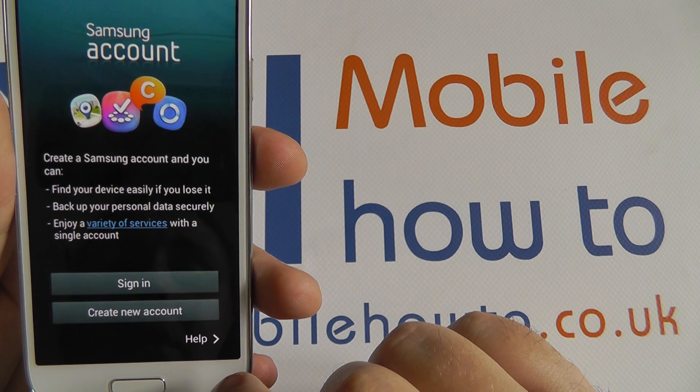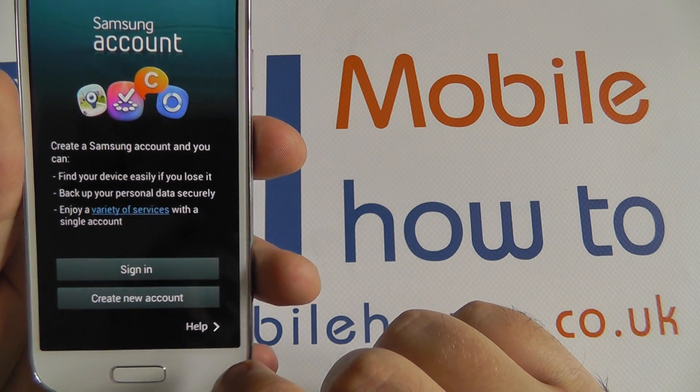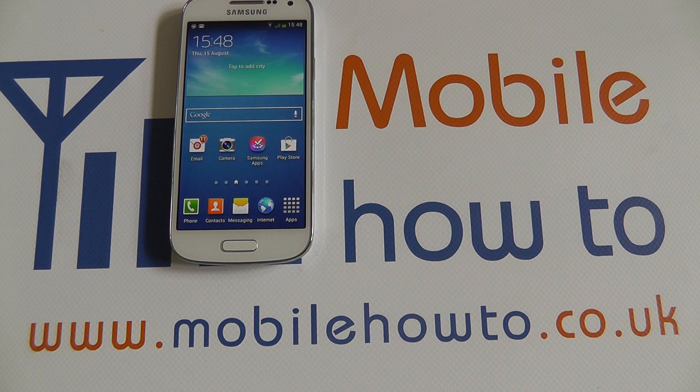Any other services and accounts that you have created on the S4 Mini, you will be able to merge and synchronize with those. That's how you merge and synchronize your contacts list with an online account.